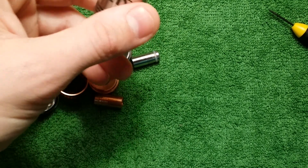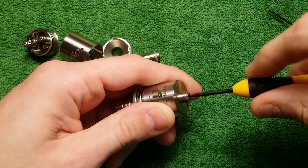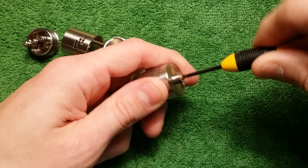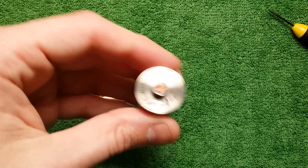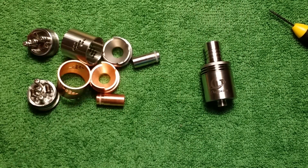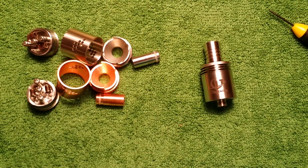So here we go — screw it out. Adjustable! I saw somebody else do a video on this and I could have sworn they said it was non-adjustable too. But the CLT version 1 — also authentic, also from VaporDNA.com — is adjustable.